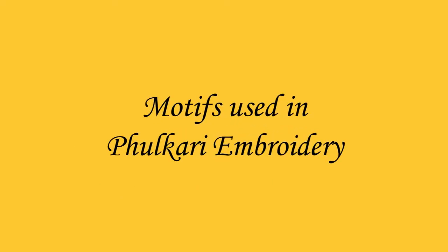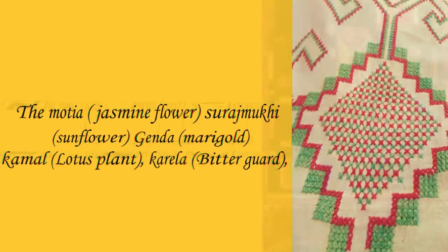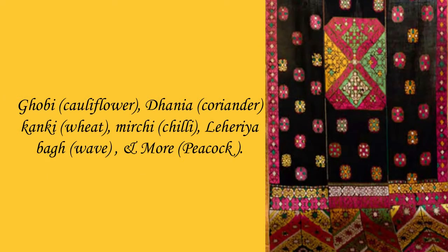Motifs used in Fulkari embroidery include: Dumotiya, which means jasmine flower; Surajmukhi, which means sunflower; Genda, which means marigold; Kamal, meaning lotus; Karela, meaning bitter gourd; Gobi, which means cauliflower; Dhaniya, meaning coriander; Kanki, which means wheat; Mirchi, which means chili; Lahiriya baag; and Mor, which means peacock.